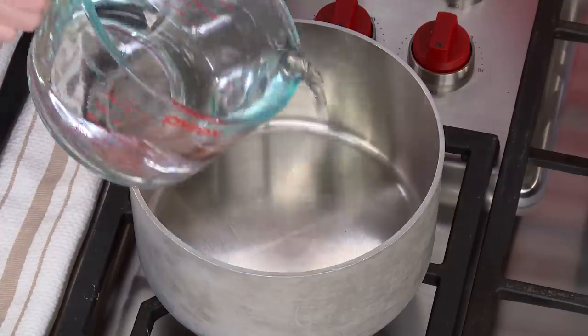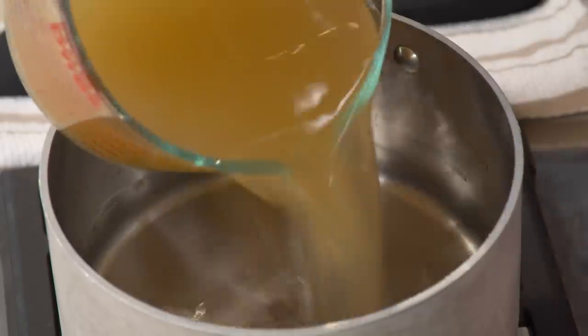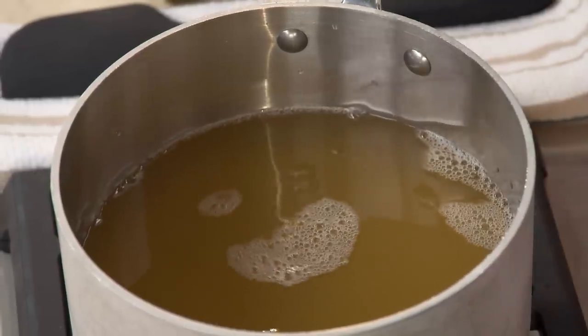As with risotto, we're going to heat our liquid. We're going to use three cups of water and three cups of chicken broth. We tried it with all chicken broth, but it just dominated the farro flavor — it was too chickeny. We wanted the farro flavor to come through. So we're going to heat it up over high heat, and once it comes to a boil, I'm going to cut it back and put a lid on it.